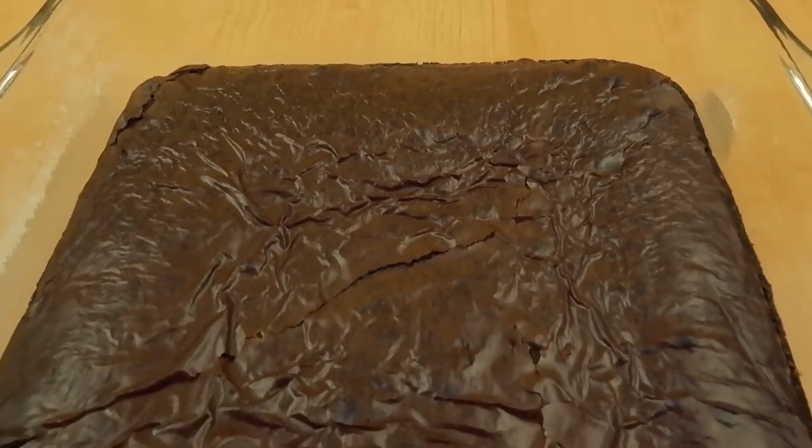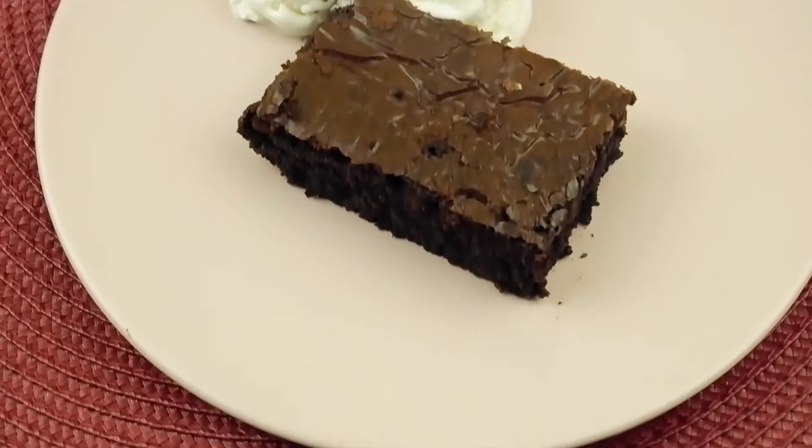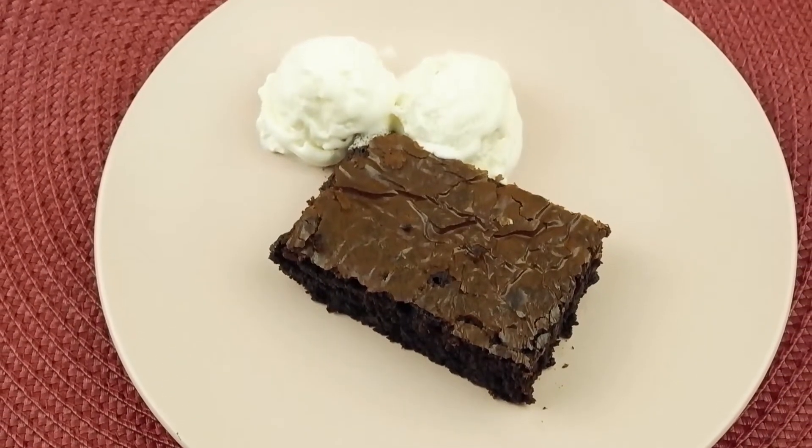Oh boy, look at this beauty. And together with some vanilla ice cream — just to die for. I love to eat this kind of stuff while it's still kind of warm.